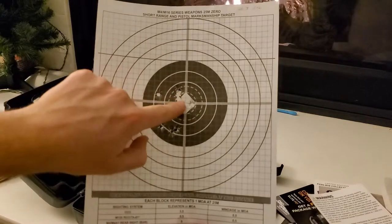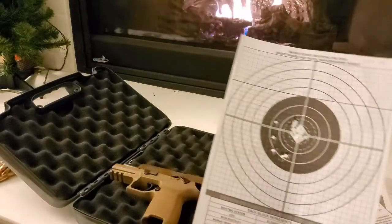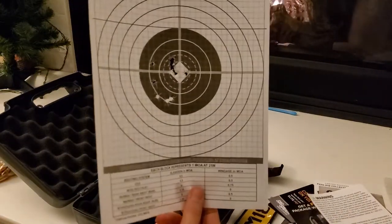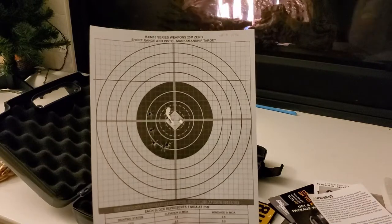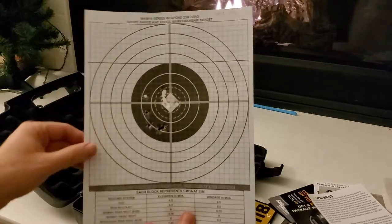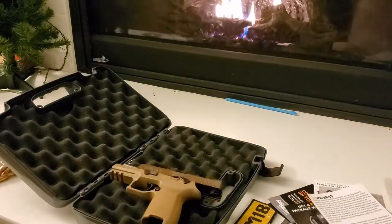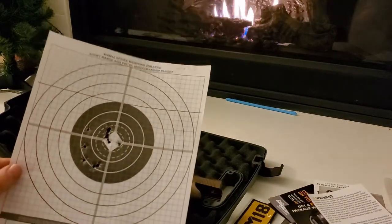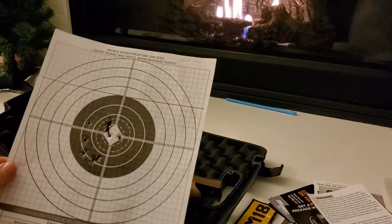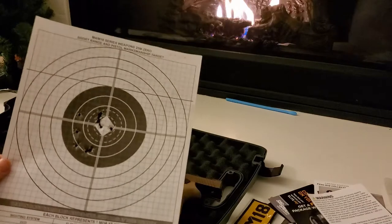I got some really nice tight ones in there, but then I still got these loose outliers. That's seven yards. That's still decent because this thing's only like four or five inches across. I know this is not a pistol target - I know it's for zeroing an M4 or M16 - but it's what I had and it's fine. It's a black circle to shoot on, so calm down.